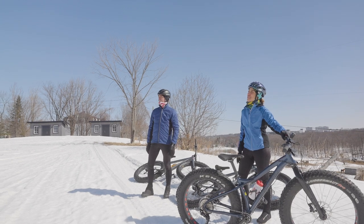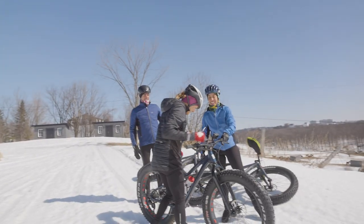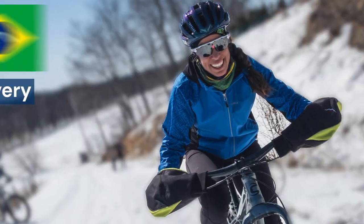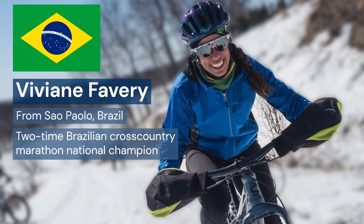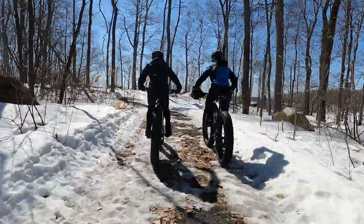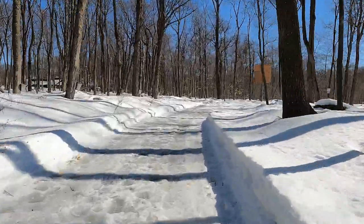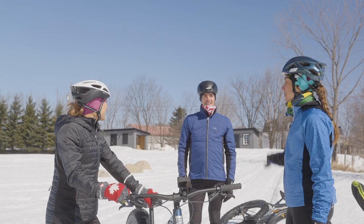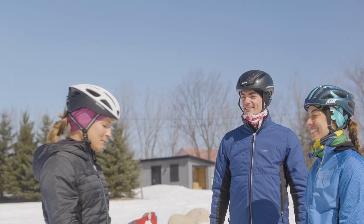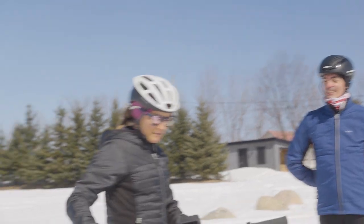Hey Lex, we got a fat bike for you. Oh, this is awesome. You're gonna have fun on it. So I'm here right now with Viviane Favre. This is gonna be my first time riding a fat bike as well. I always wanted to try it and it's an honor to do this with you and with Ra — he knows so much about it. I couldn't have found better people to bring me fat biking. I'm used to skinny road tires, so this is something totally different.